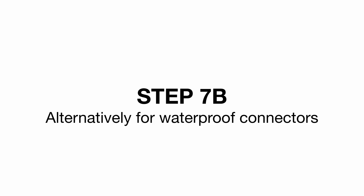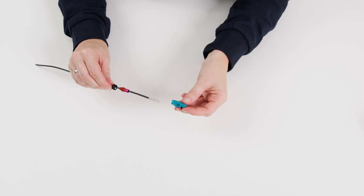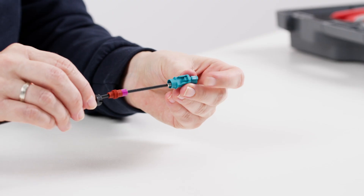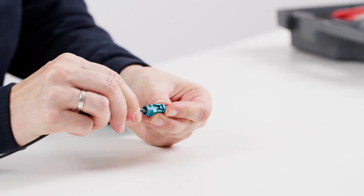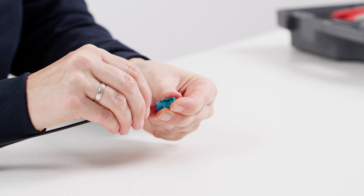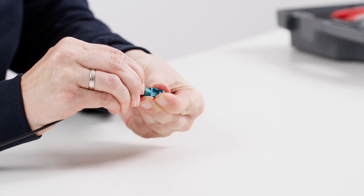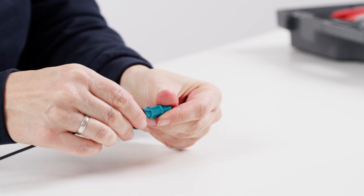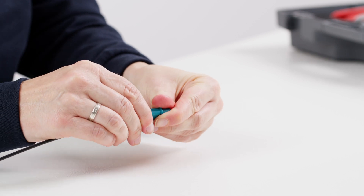Step 7b. Alternatively, for waterproof connectors: insert the pre-assembled connector into the waterproof plastic housing. Next, push the cable seal including the secondary fuse into the housing. Then slide the cap onto the housing in the correct orientation until it locks into place.